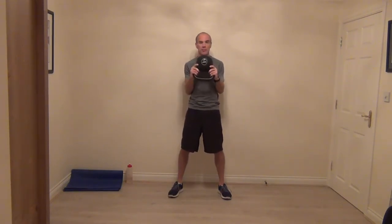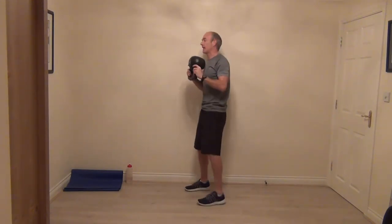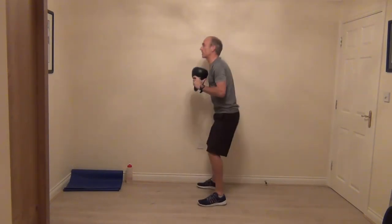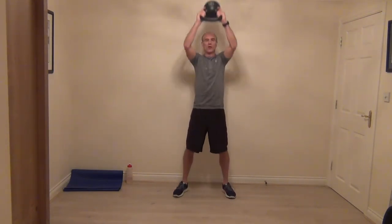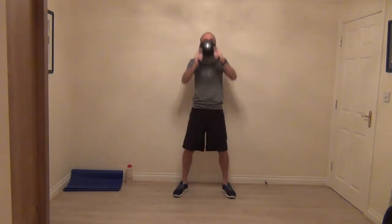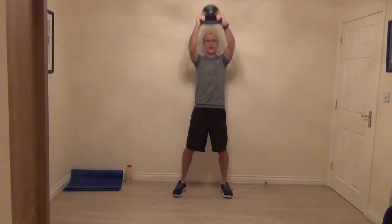Elbows in nice and tight — pinch the side of your body with your elbows. Good deep squat, nice strong shoulder press. As you squat, sit back into it, and as you can see my head is always looking straight forward, so we're looking after our posture. Then nice strong arms as we push the kettlebell straight to the top. Legs are strong, abs are strong as we reach up. It's a big full body move to start, really getting everything working.